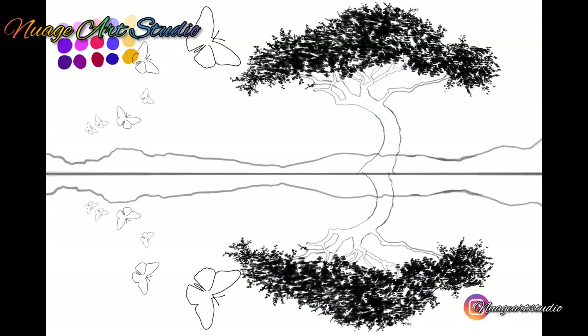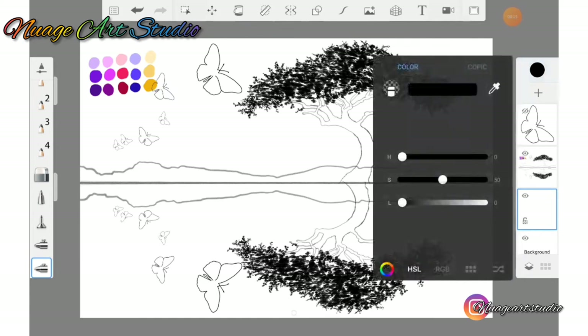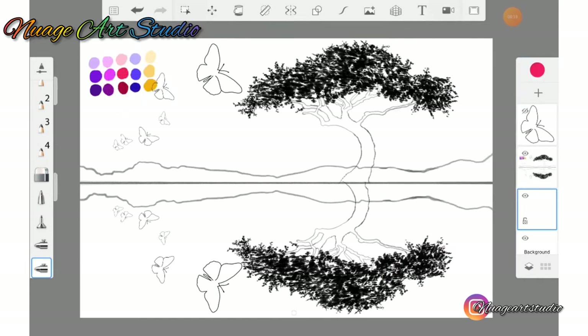I have pre-sketched my drawing and this digital traceable will be available on Pinterest in the link below. Create a new layer and drag that new layer under your sketch layer.